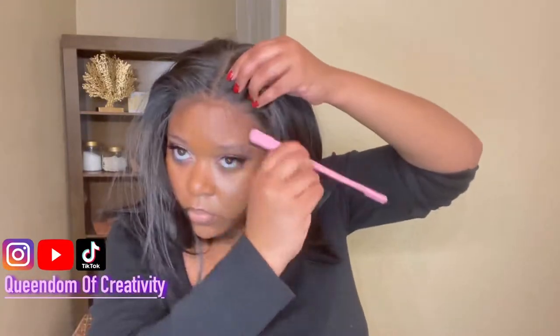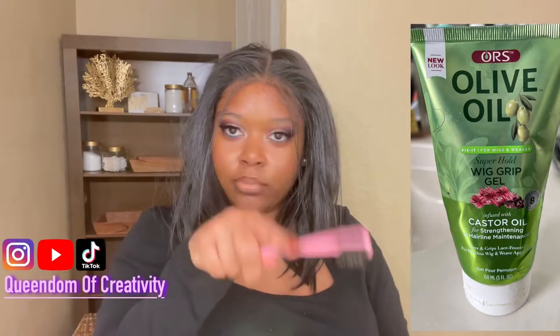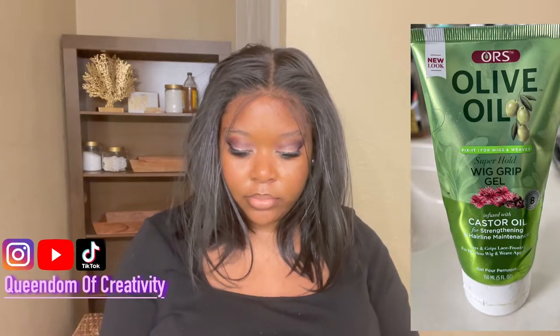The point of pulling hairs forward is to make the hairline look natural. I'm going to take my fingers and randomly pull some hairs forward to make the hairline of the wig appear more natural. It may not be perfect and may even be a little thick, but that's okay — we can thin it out later with scissors. I'm going to go in with the Ours Olive Oil and Castor Oil Super Hold Super Wig Grip Gel. This is not a wig glue — it will not glue your wig down. It is a gel and it will flake if you use too much, so be modest.